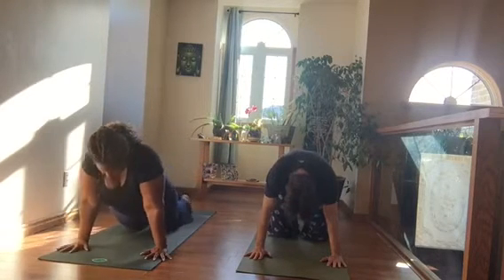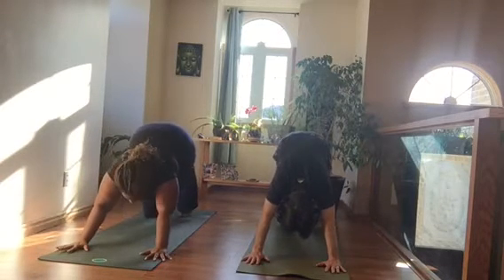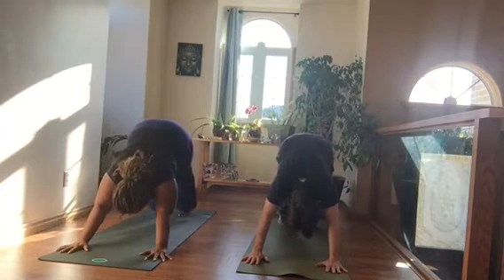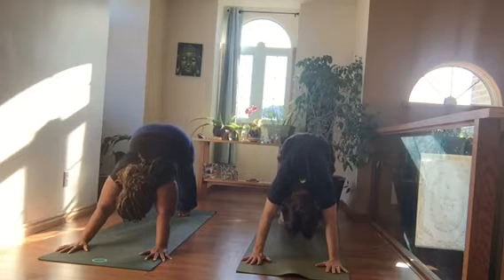Push back to Down Dog when you're ready and pedal out your Down Dog. For Down Dog, push into your knuckles, into your fingerprints, and the L of your hand. Make sure you're really strong by hugging your arms together.